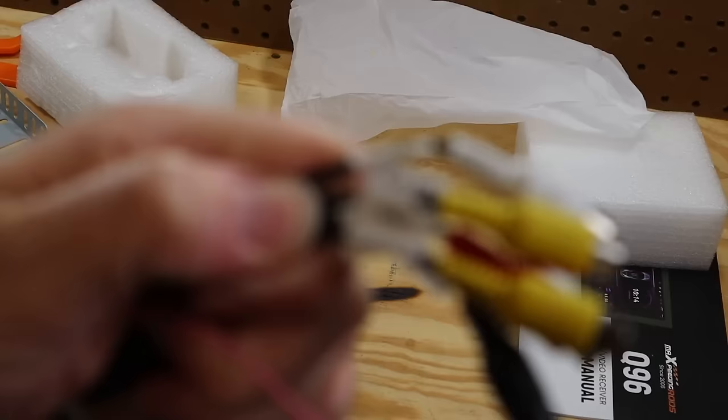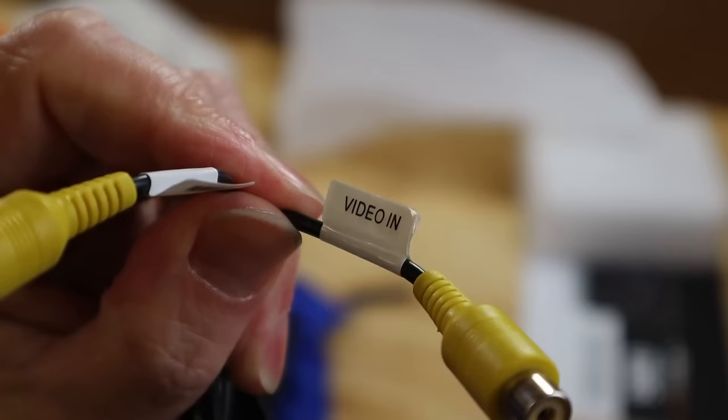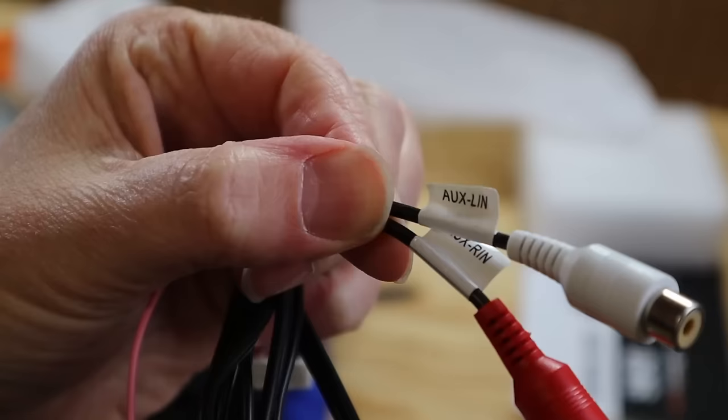That harness also has a second video input, a pair of RCA inputs, and a video output. Looking at the rest of the connections, they're all RCA outputs and they're all labeled as 5.1. Keep watching and we'll find out what's up with that.